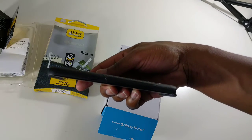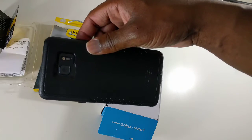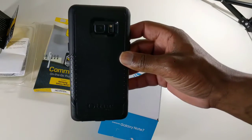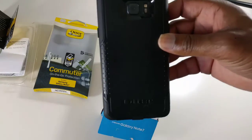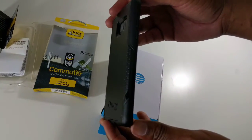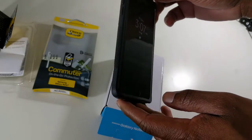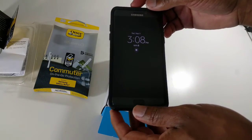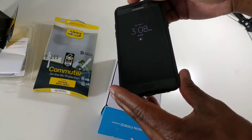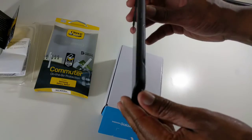It looks good with the phone — I have a black phone so I got the black case, just so you guys can see it up close. It does look really good. OtterBox is a solid case manufacturer. For 45 bucks, I would definitely recommend it for your phone. You've already spent 900 bucks for the phone, so let's make the small investment of getting a good case, and it's fairly slim too so you're not adding too much bulk.